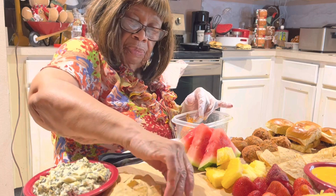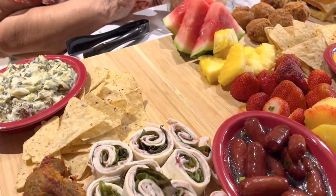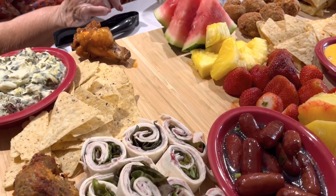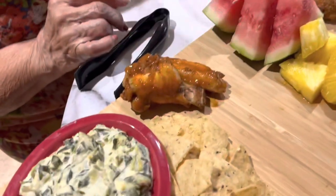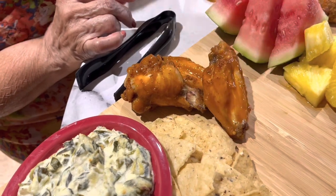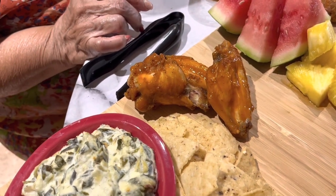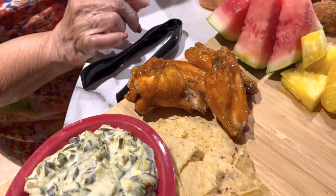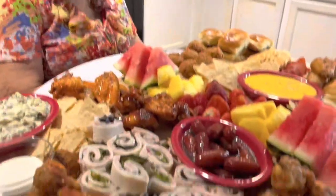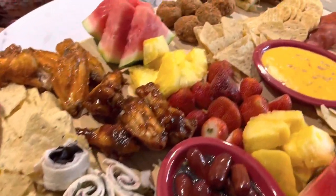The hot wings will go right here on this end. Now I'm getting ready to do the sauce. This is the New Year's Eve charcuterie board. We have a big supply for anybody that's getting ready for a New Year's Eve party — this should do it.